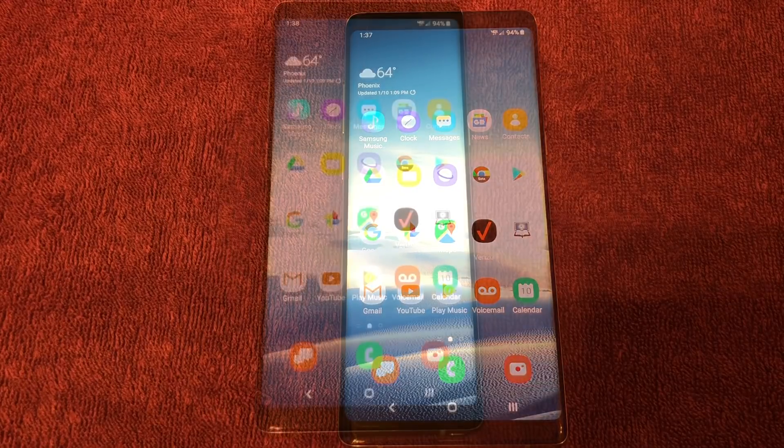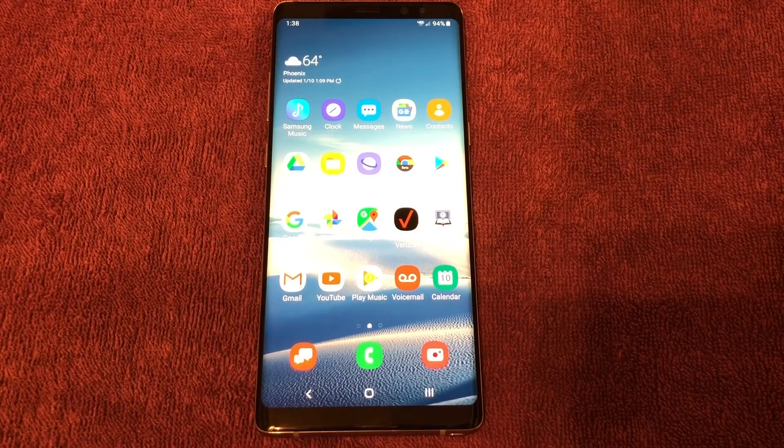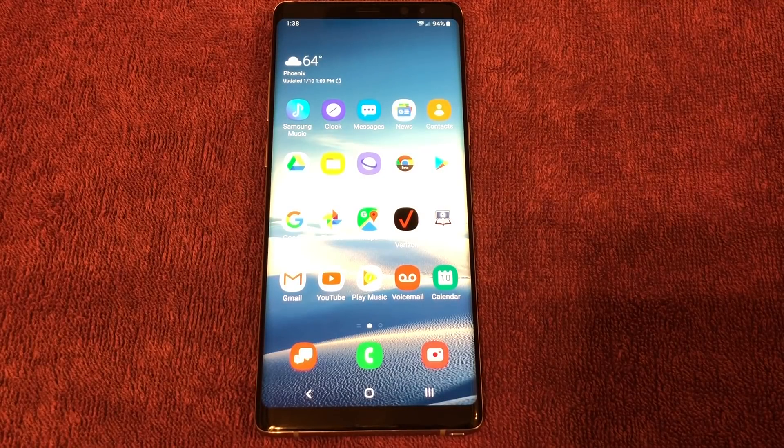So in conclusion, Android 9 beta for the Samsung Note 8 — and the other phones that'll receive the official Android 9 update — plus the Samsung One UI: it all comes down to simplicity and color. They're trying to make the experience a lot easier for the customer to navigate and enjoy their phone. Hope this video was helpful. This is Keep It Simple Phone Tech — thanks for watching.